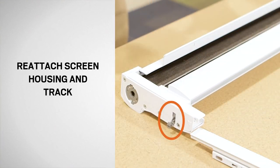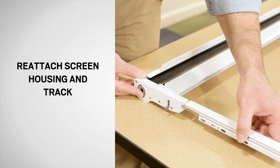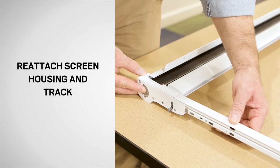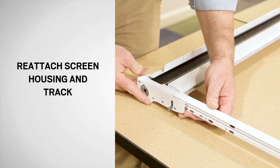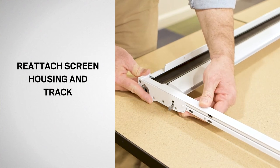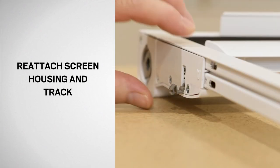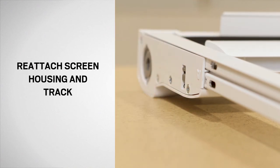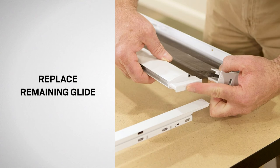Confirm that the fastener clip on end cap A is in the open position. Slide the tab on end cap A into the screen track, making sure you use the same configuration noted earlier. Rotate the fastener clip up until it snaps into the closed position. Repeat this process for end cap C.